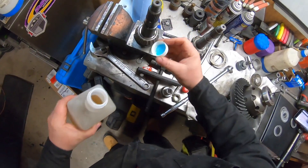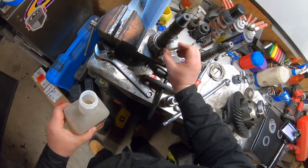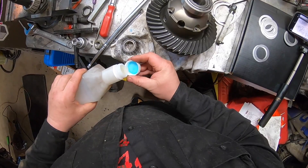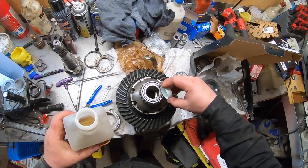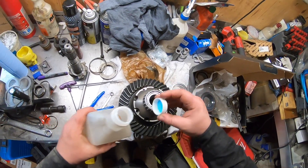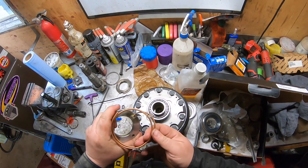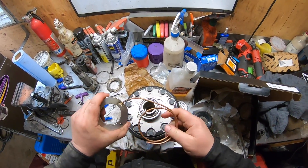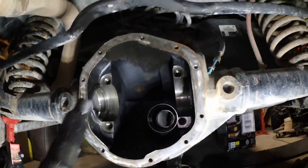One thing you don't want to do is put grease on your bearings, because that'll give you an improper reading. You always want to use gear oil on your bearings and make sure all the bearings are lubricated before you stick it in. I'm fitting everything up. Now I'm installing the air locker piece without the seals, because it's going to have to come in and out.